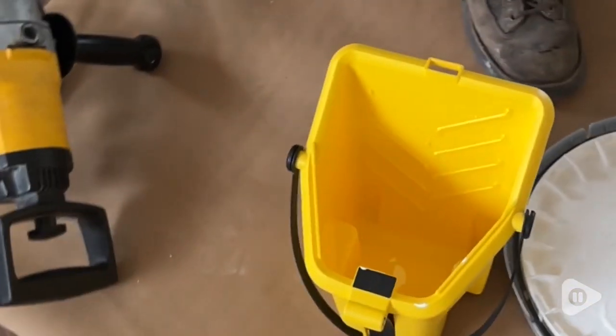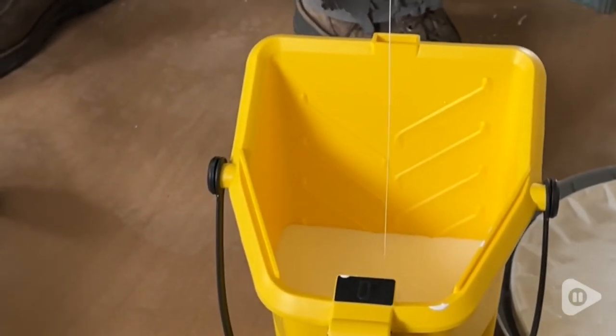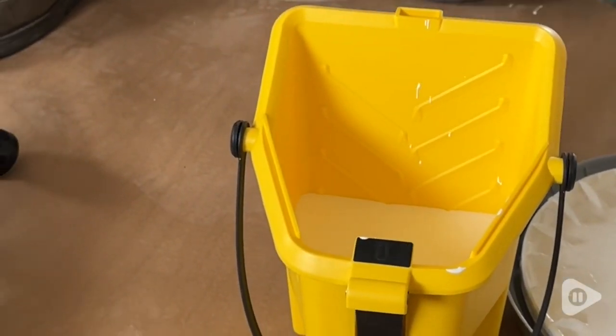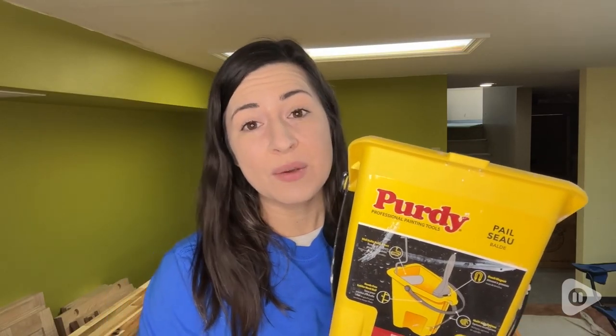I absolutely love the paint bucket. This is a great option for professionals as well as DIYers like me. Definitely make your life easier when you are painting with this little pail. It is definitely a lifesaver and that's my point of view.